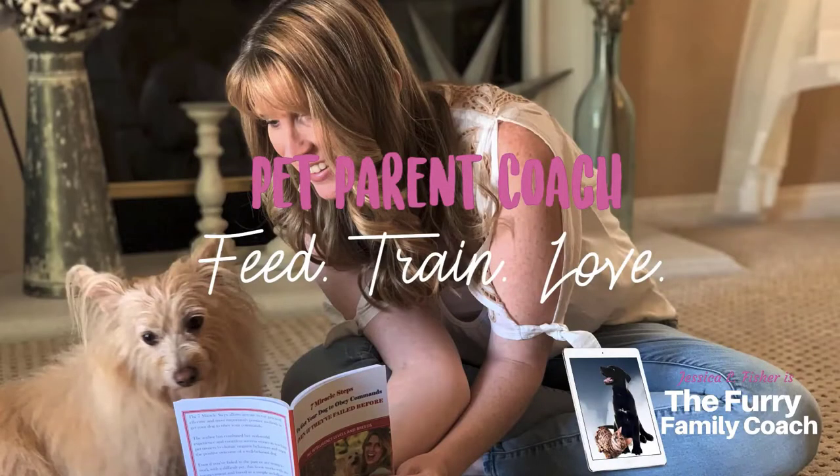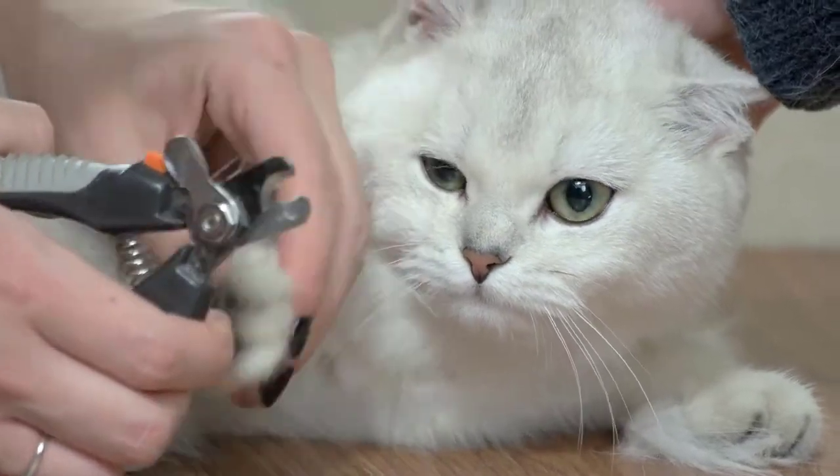Hey guys, Jessica here, the Frank Family Coach. Thank you so much for joining me. In today's video, we are going to be talking about declawing your cat.